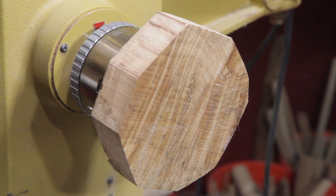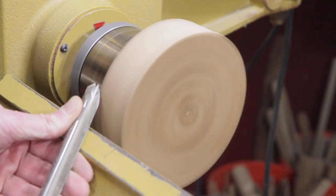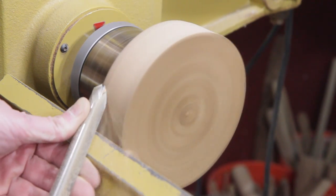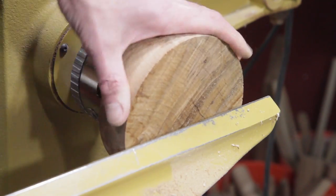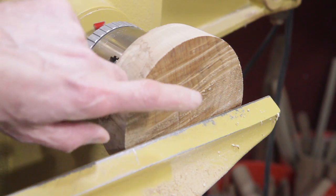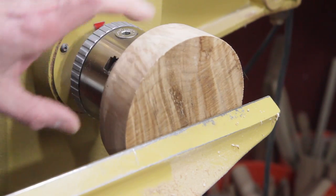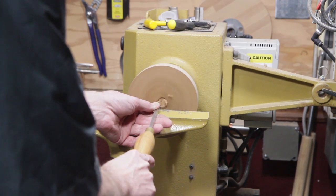Let's go ahead and screw this up. I'm going to use a bowl gouge. This is going to be the top, so I'm going to use the grinding mechanism and recess it in there just a little bit. It needs to have an inch and a quarter hole run all the way through it. All right, let's go.